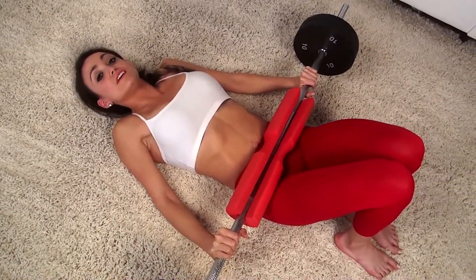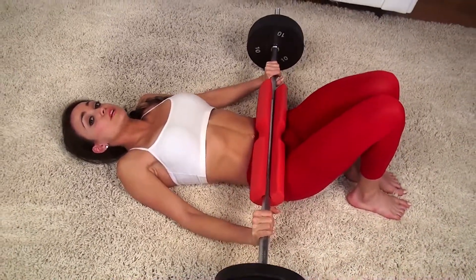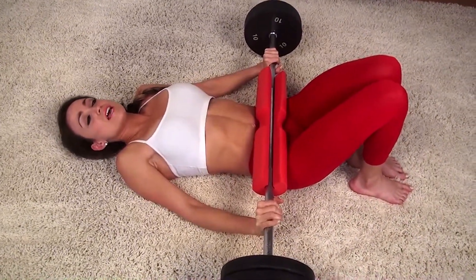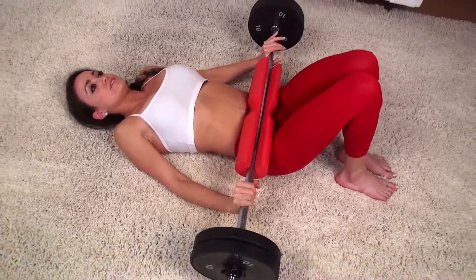So this exercise right here is called the hip thrust. If you are a beginner, I would suggest you do not use any weight. If you are more advanced, then you can use more weight just like I'm doing right here. Okay ladies, so get ready.